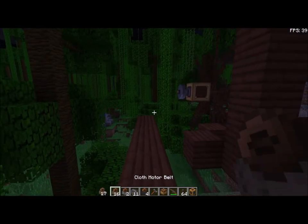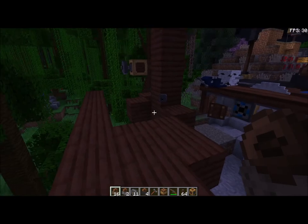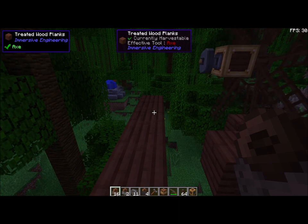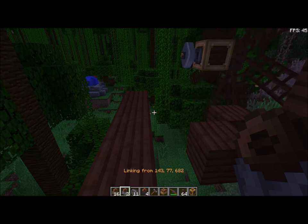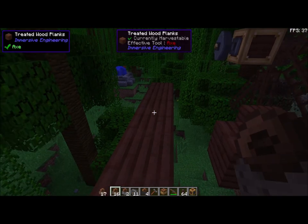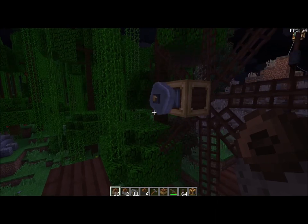We have belts now. What's the difference between belts? We have a cloth belt, a rubber belt, and a steel belt. The steel belt is going to take torque better but it's going to reduce speed. Rubber is the best of both worlds. And cloth is speed, but too much torque and it will rip or something like that.